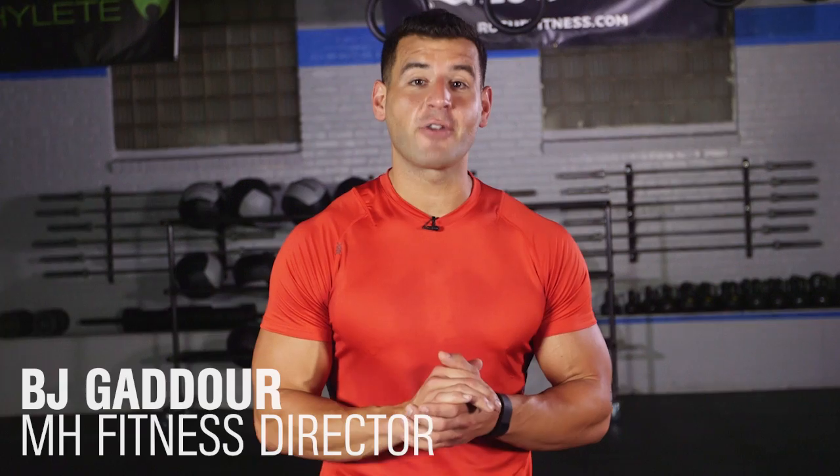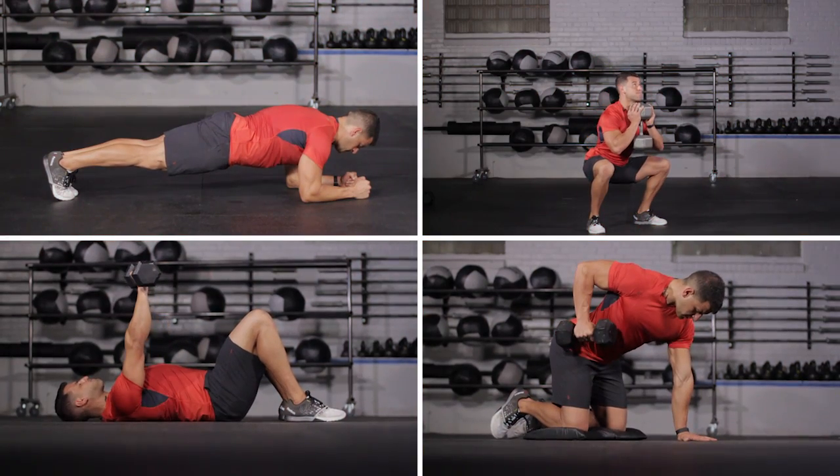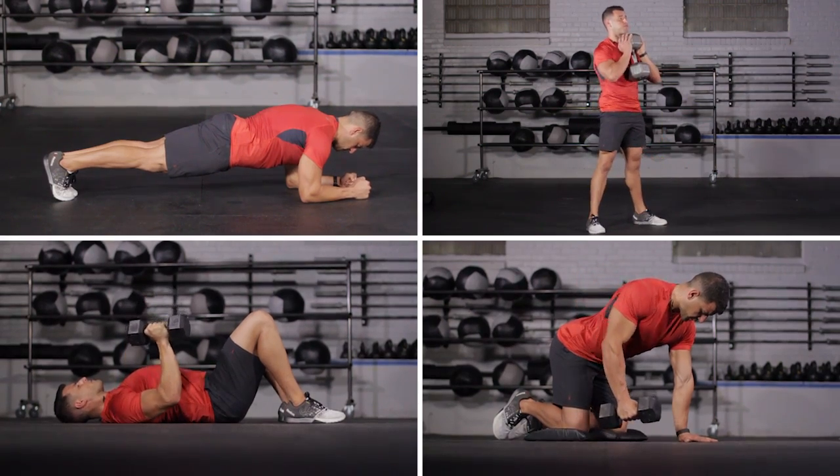This is Cook and Chisel Strength Workout A. There are four exercises. You'll do one exercise on the minute, every minute, resting the remainder of each minute before moving on to the next move. You'll then rest a minute after doing all four exercises. That's one cycle that takes five minutes. You'll do six total cycles for a 30-minute workout.